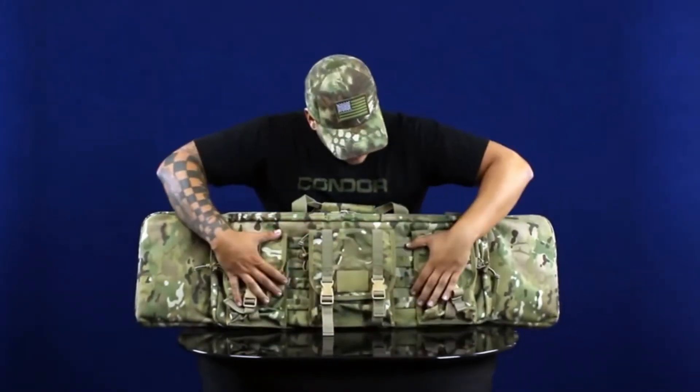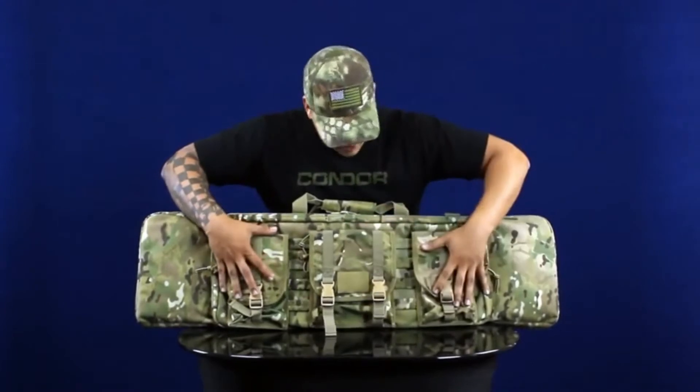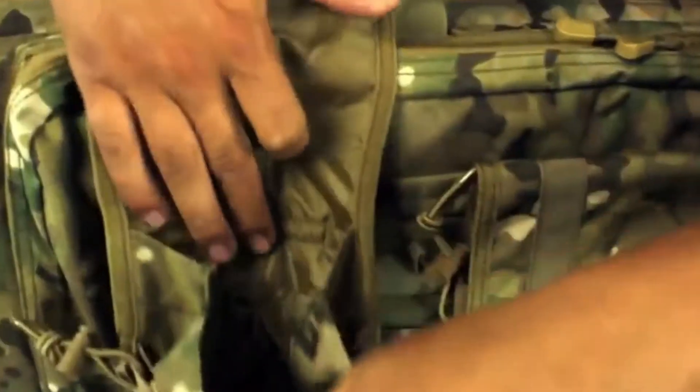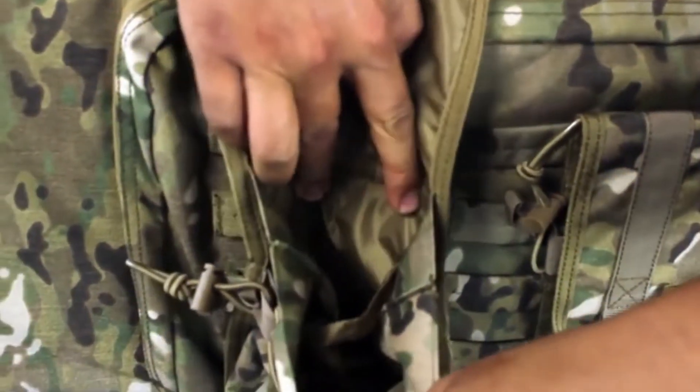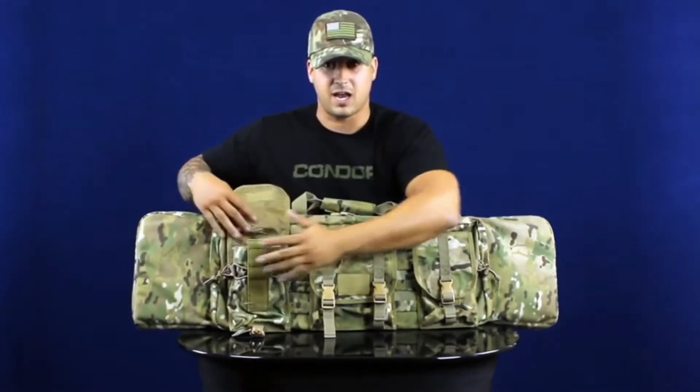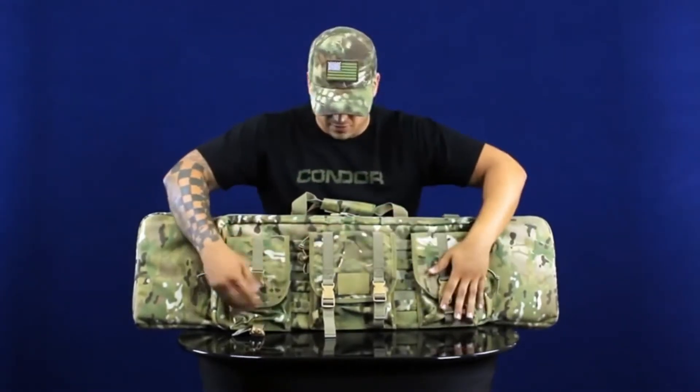On the front there's webbing, which we have three pouches set up on. They open up with a hook and loop, and they also have a bungee retaining strap as well as a divider on the inside. You can throw in shells, boxes of ammo, magazines, or anything else you want to throw in.